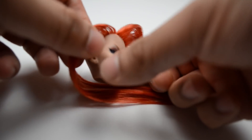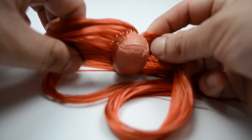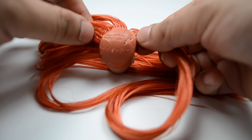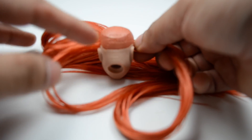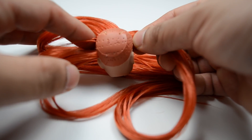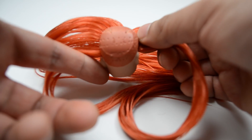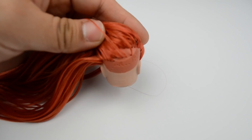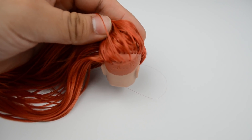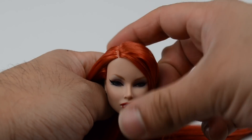I've already worked my way through the front of the head and I'm going to keep working on the plugs. I'm going to show you some patterns at the end of the video to help you figure out how to put the hair in. You don't have to fill each single hole — do it based on what works for you. As you get towards the back of the head, make sure you use a heating pad because you don't want to split the vinyl from forcing the needle back there too much.